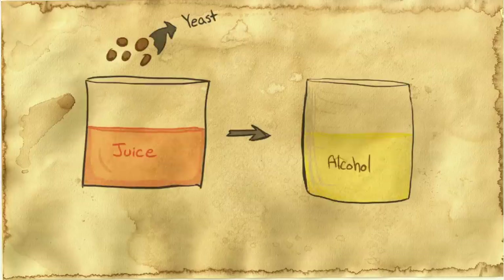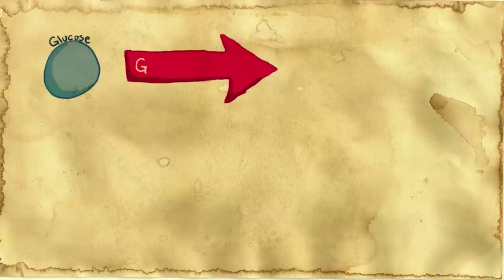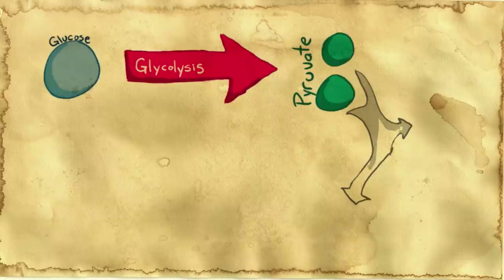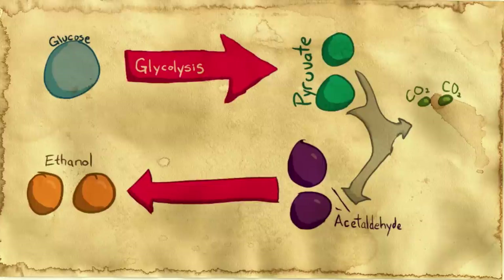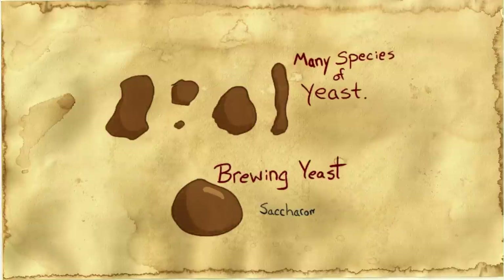Now let's talk about the science involved in this process. Converting this juice into alcohol starts with yeast, a fungi with scientific name Saccharomyces cerevisiae. Now inside the cell, glucose molecules — think sugar here — are broken down via glycolysis into two pyruvate molecules. Then to complete the process known as alcoholic fermentation, those two molecules are broken down into two molecules of carbon dioxide and two molecules of acetaldehyde, which are then converted to ethanol. Basically the concentration of ethanol is the concentration of alcohol in the final mix. And it's also important to note that there are many species of yeast and many variations of brewing yeast, which is Saccharomyces cerevisiae. Choosing the right one changes the final mix.